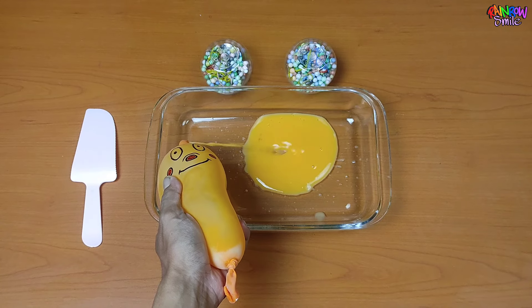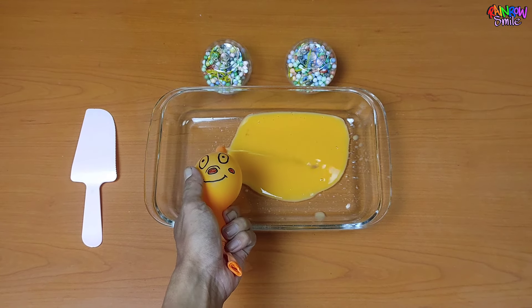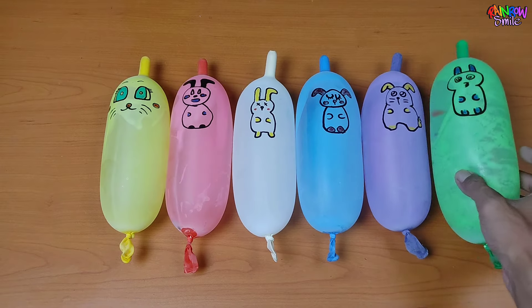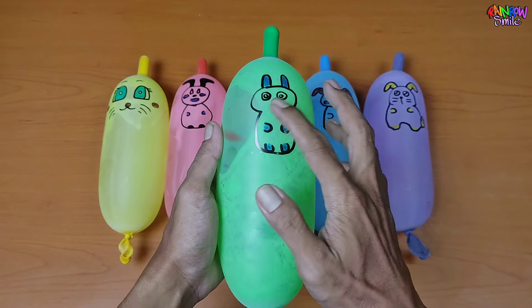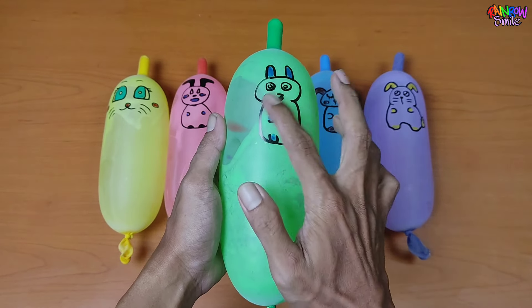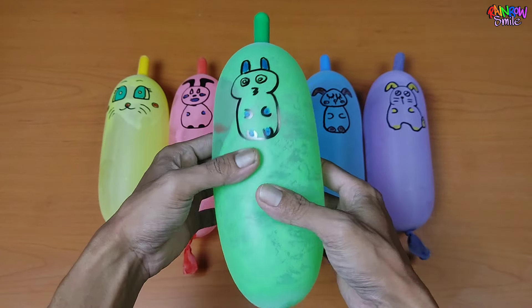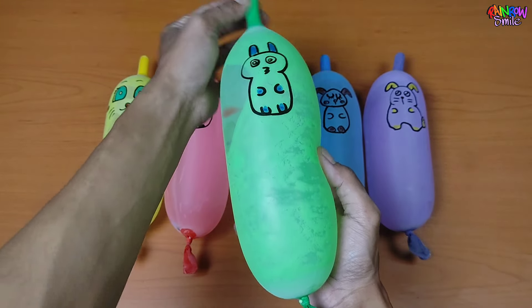The second one is to fill in the waterway.